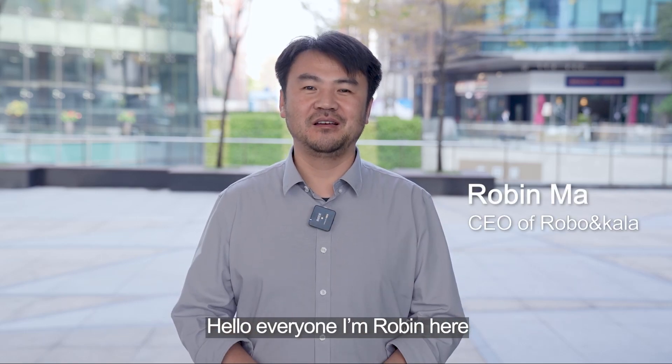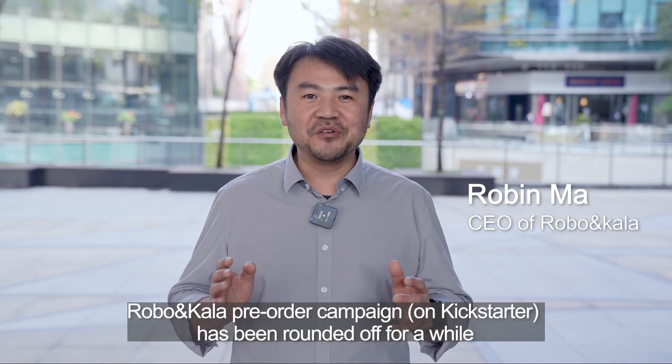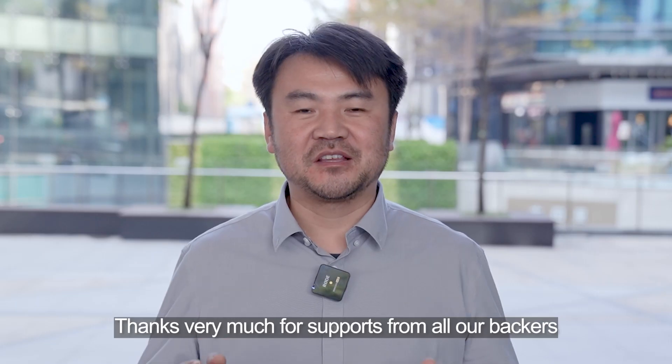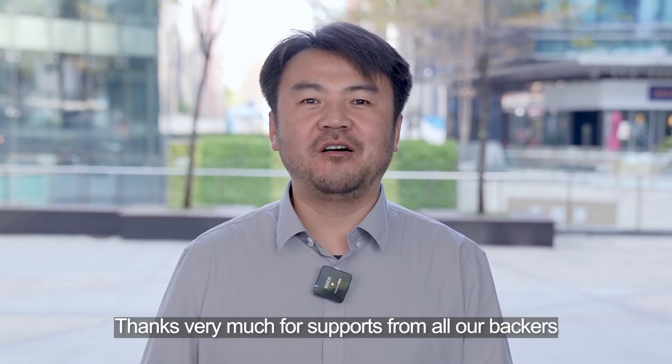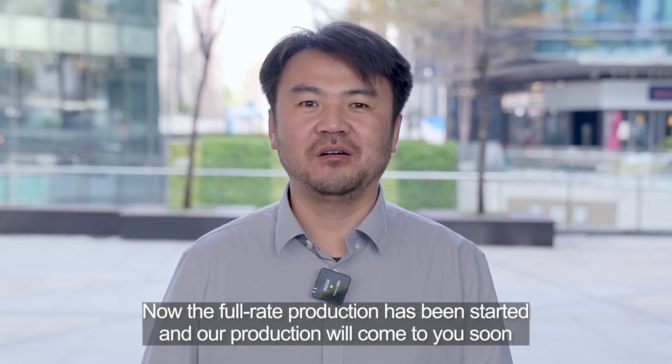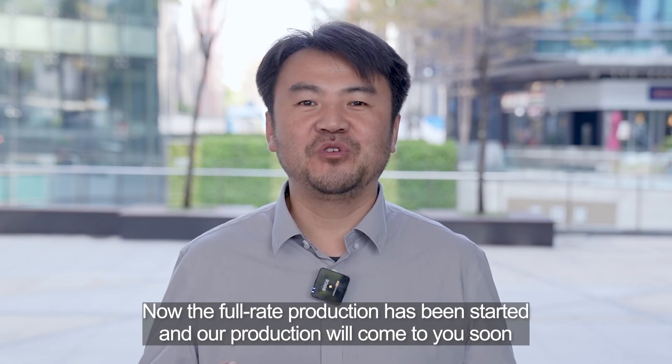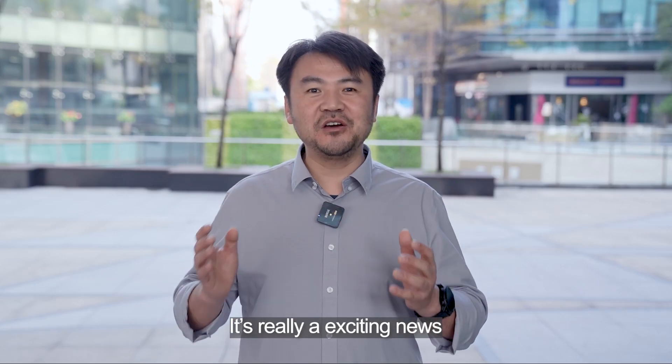Hello everyone, Rubin here. Robo and Color for all the campaigns has been rounded off for a while. Thanks very much for support from our backers. Now, the factory production has started and our product will come to you soon. It's really exciting news.